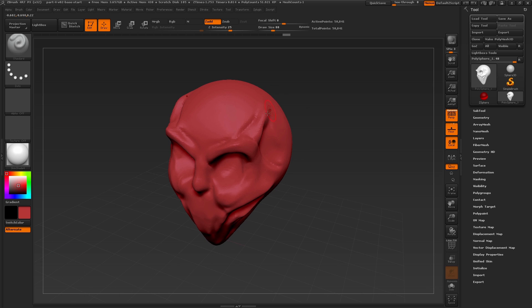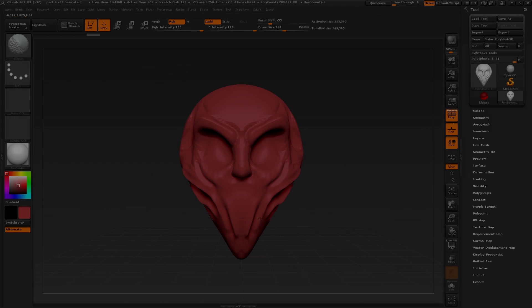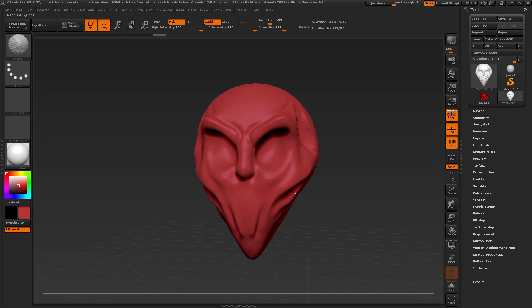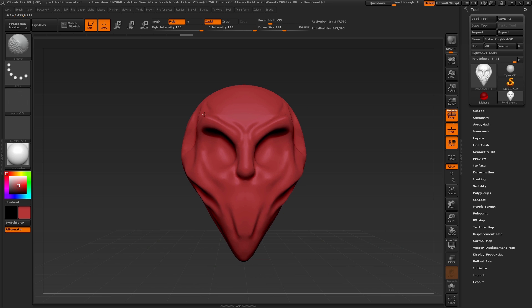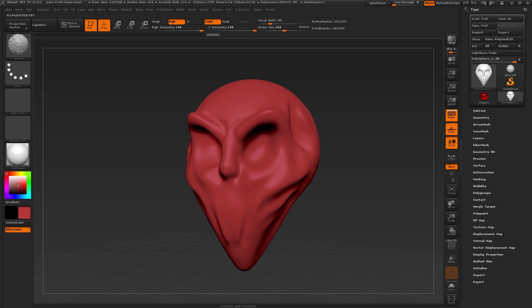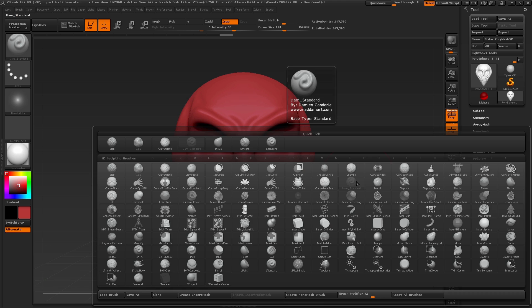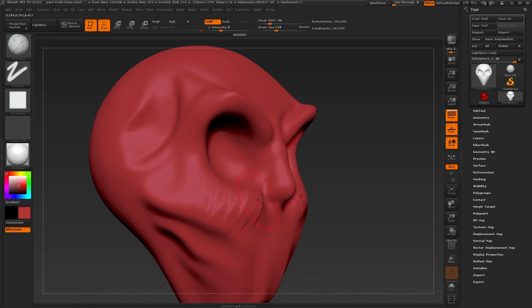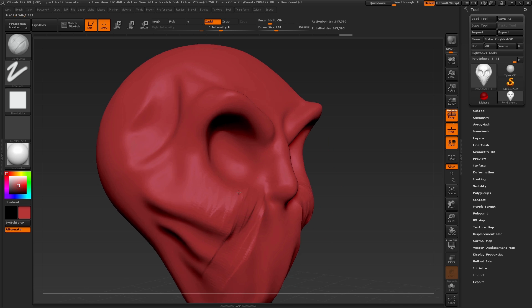My goal at this point is to make some sort of stylized head or slightly cartoony character. To get started I'm just going to smooth out some of the details left over here by pressing the shift key and drawing over these areas. I'm switching to the clay buildup brush and changing my draw size as well as my Z intensity, and I'm just going in and lightly carving in and building up on top of the surface.